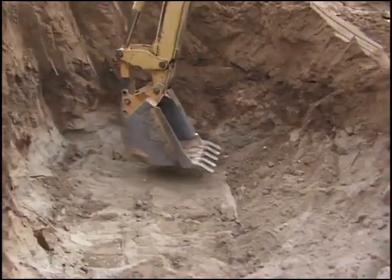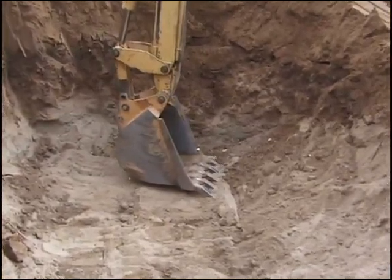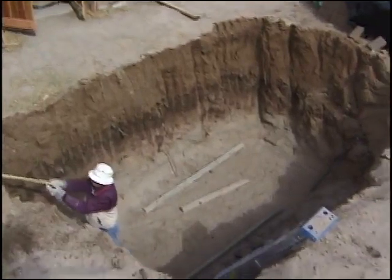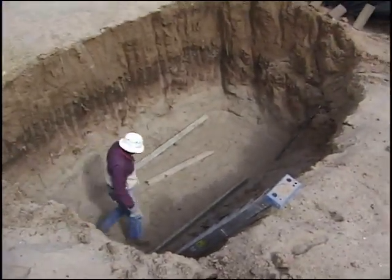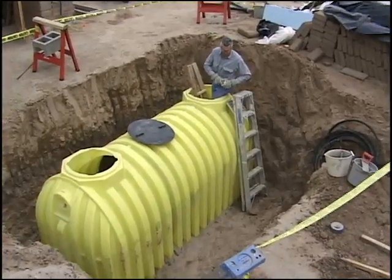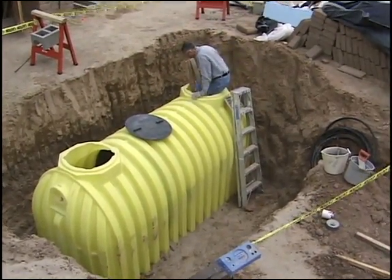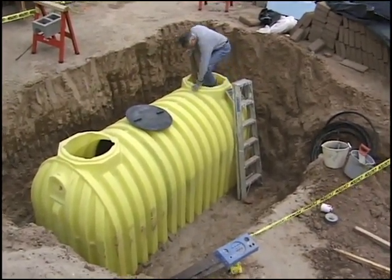A backhoe was hired to dig a hole, and once dug, two people could maneuver the cistern into place, thanks to its light weight. By burying the tank, it's protected from freezing in the winter, and the polypropylene will not be damaged by sunlight in the summer. Once the cistern was in the hole, it was just a matter of hooking up the plumbing.